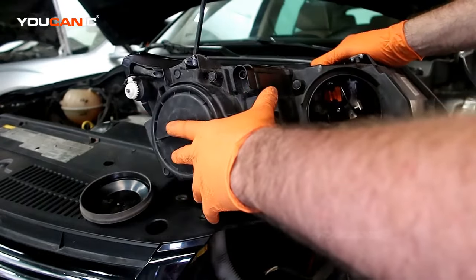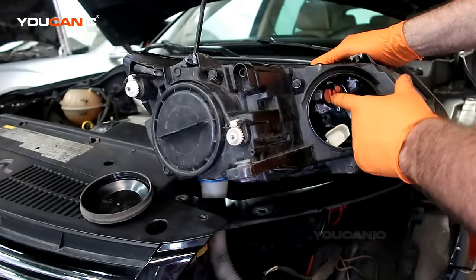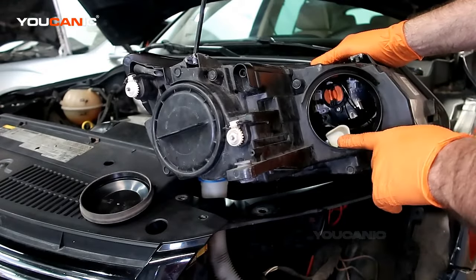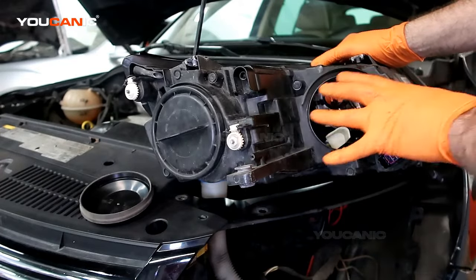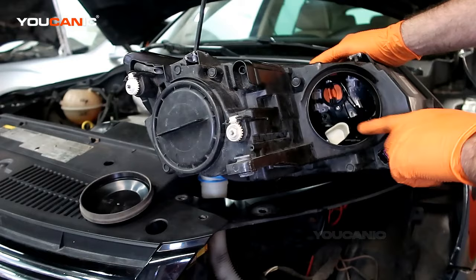We've gone over the low beam, the high beam, and the daytime running light. Now with this removed and turned around — you don't have to remove it from the vehicle, it's just for a better visual so that you know what you're looking at.